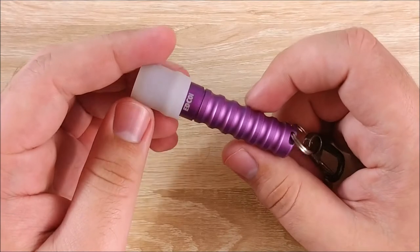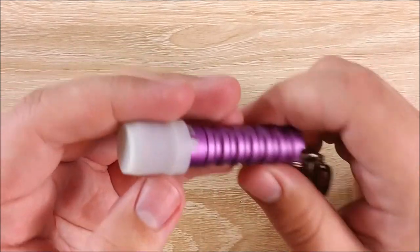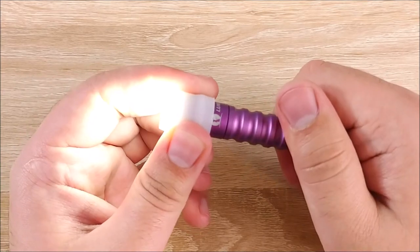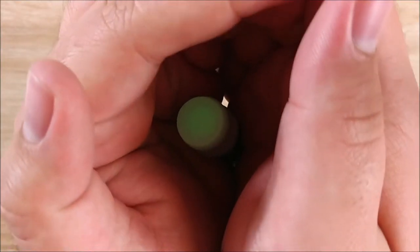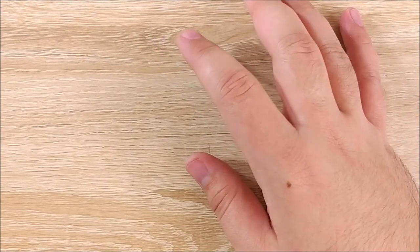The last thing I carry on my keys is the Lumentop EDC-01. I have the little rubber thing on here and it looks very stupid, but I'll show you why I carry it. To turn it on, you just twist it and it comes on. Now, the reason I have this is because when you turn it off, it glows. And it might not seem like a lot at first, but it actually glows very well. Especially at night, if I'm trying to find my keys, I know exactly where they are — and when I actually need a flashlight, it's right there.